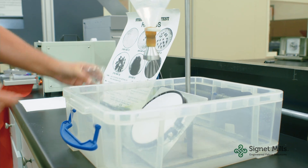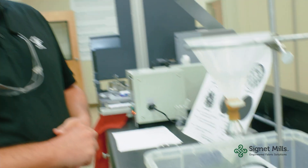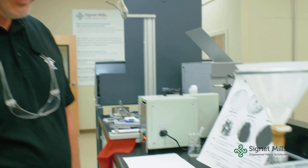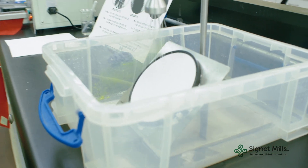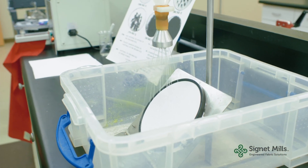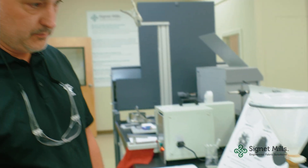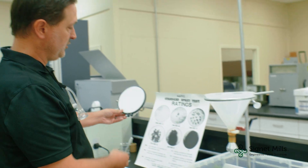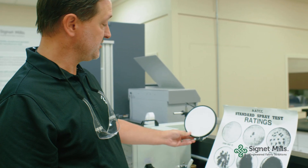It sprays at 40 drops down on a 45-degree specimen, and then afterwards you have a rating scale that you give an assigned number to. After it finishes, you take the specimen off, shake it, and then you view it against the visual rating scale.